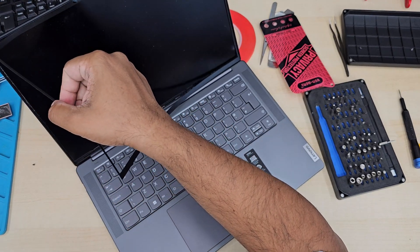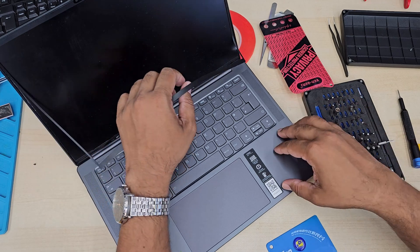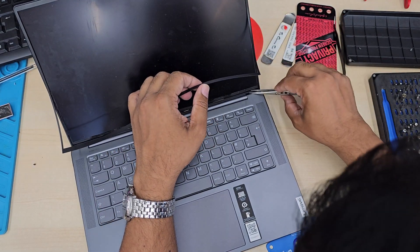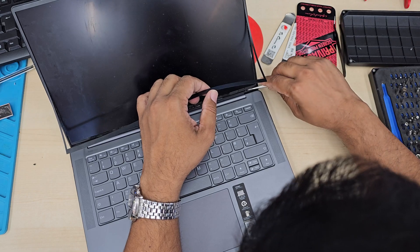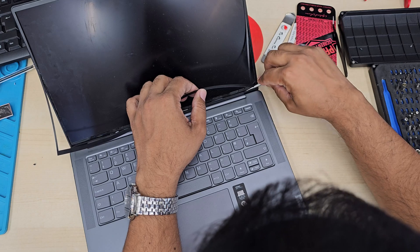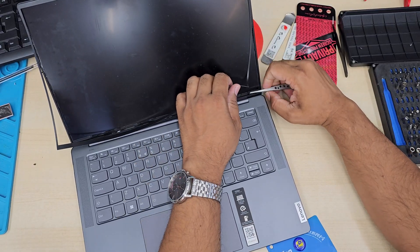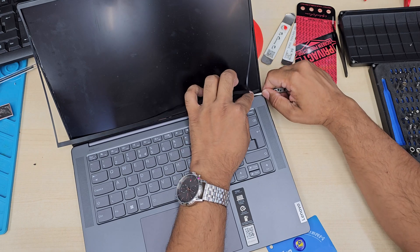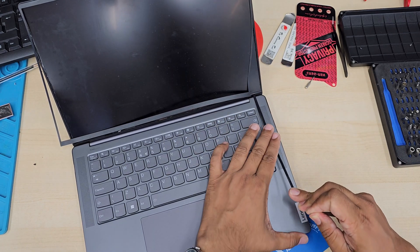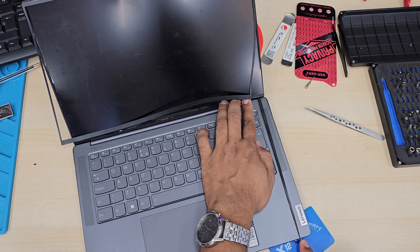The front bezel seems flexible but it's not — it's very flimsy. I tried to hold the webcam into place but that doesn't work, so it's better to completely remove the front bezel and lay it on a flat surface so its shape doesn't get changed. As you can see, there is a strong adhesive flexible tape in there.